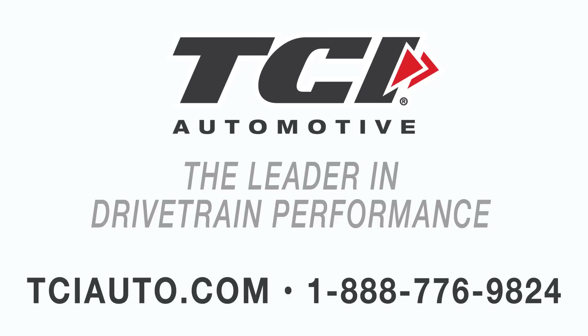If you have any other questions, feel free to call us at 888-776-9824, or as always stop online at tciauto.com.